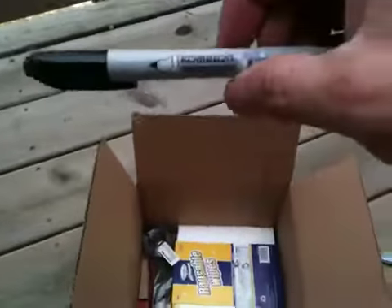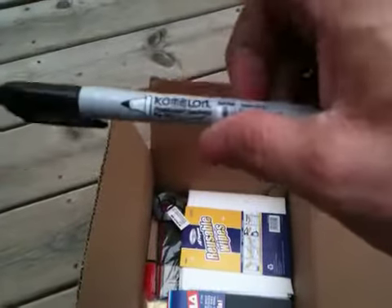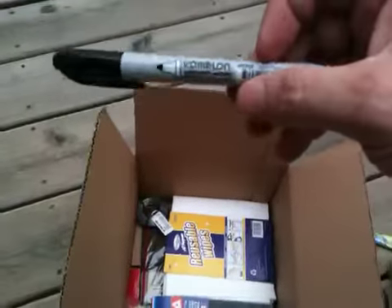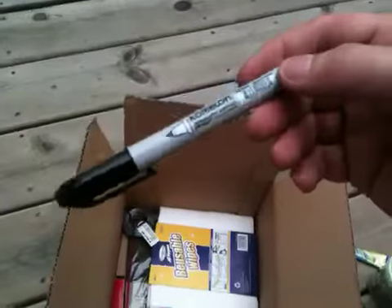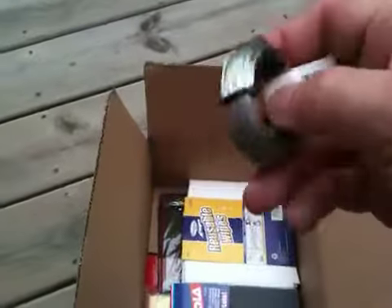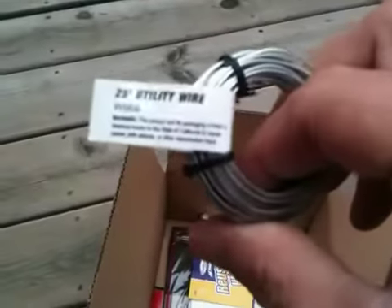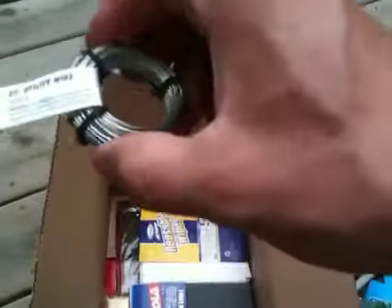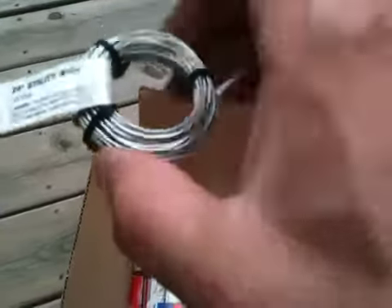Marker — everybody's got to have a marker. This is a Comlin, which I think is better than Sharpie. The tips seem to last longer on these. I use them in my shop area and I've had some for two or three years. We got some picture hanging wire — well, 25 feet of utility wire. Good useful item for repairs. You could even make a survival fishing hook out of this if you rigged it up right.